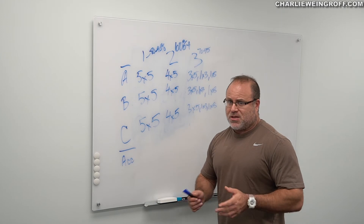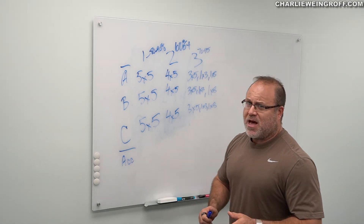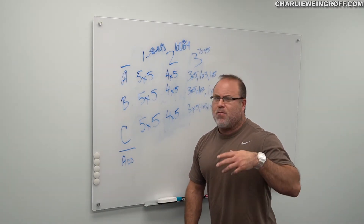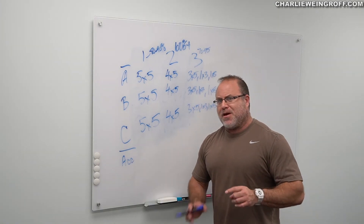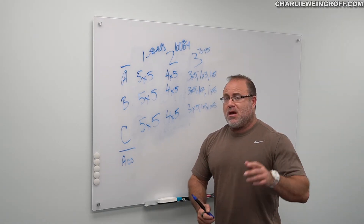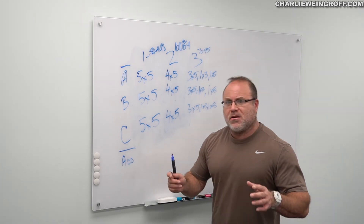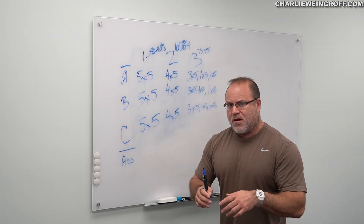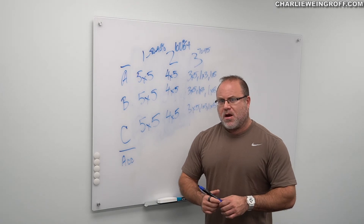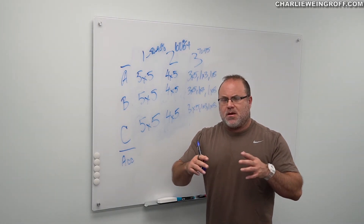We're going to look at glute ham raise or rigging a 45-degree extension. Ultimately we are looking at five sets of five on our heavy day — none of this came out of my head, this is all from intermediate-level Bill Starr 5x5. We're going to use it for somebody even less experienced. This is going to be very close to 80 to 90 percent. If we're getting five reps, we probably shouldn't be getting over 90 percent. It should be 100 percent of your five RM. This is a young individual — they should be able to bring the heat, they don't have sport practice.